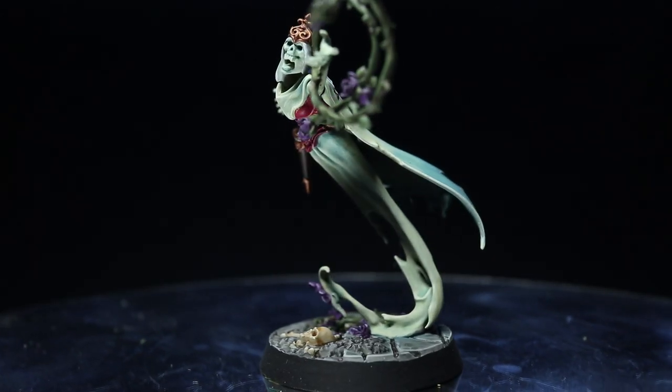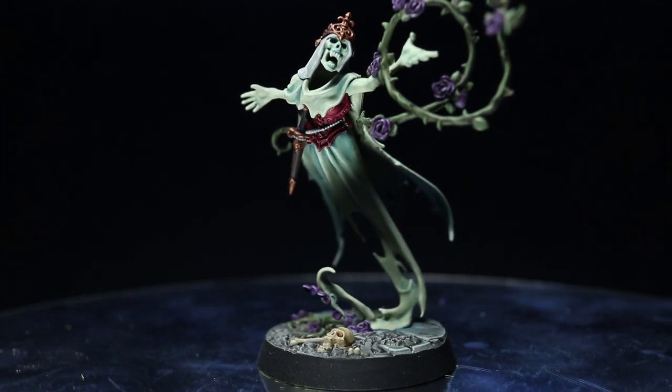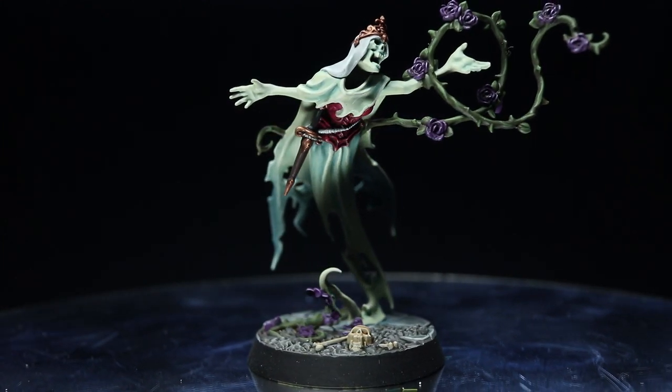Welcome back to another Warhammer Age of Sigmar painting tutorial. This time we'll be painting the Briar Queen miniature from the Nightvault core set, and as always we'll be using the Citadel range of paints to do so.